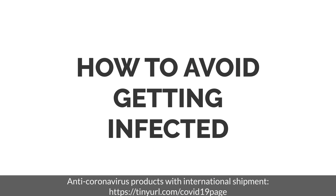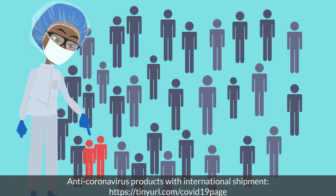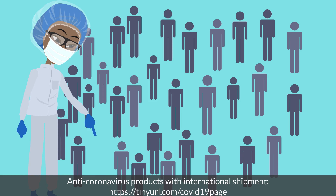So, how do you avoid getting infected? To avoid getting infected, you must take the following precautions. Keep a safe distance from sick persons.